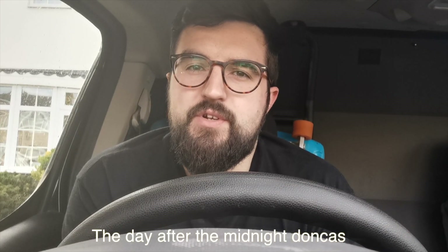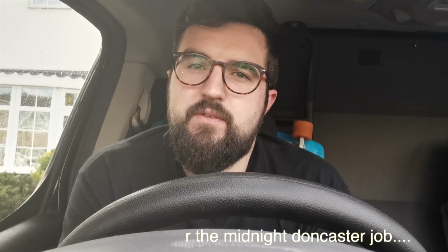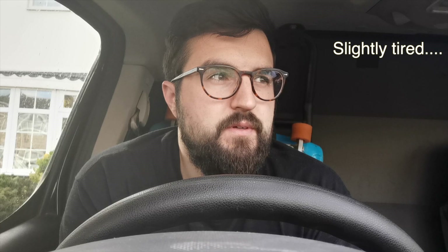Morning. So today we've just got a few jobs to rattle through. The first job is to go down to a place in Wrenthorpe and sort out a little fault with an ICD - I think it's on some lighting.